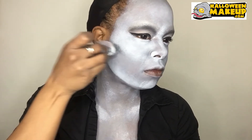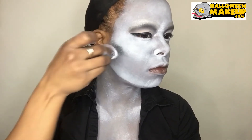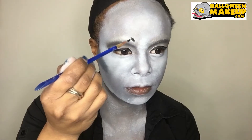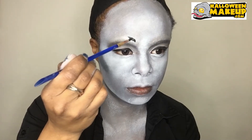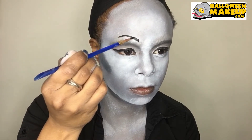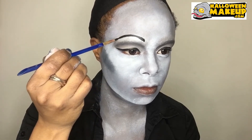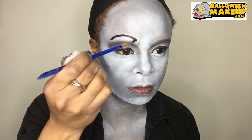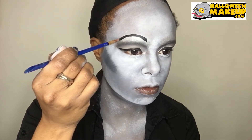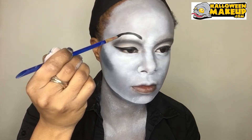Next going in with a dark gray and contouring. Then I'm doing the eyebrows — I had to make them a lot higher than my original eyebrows, and they have more of a round shape. I tried to make them just like Morticia's.